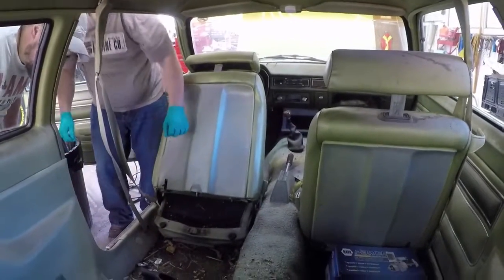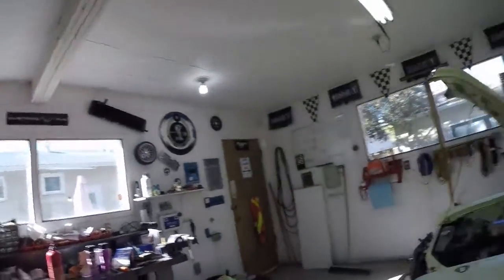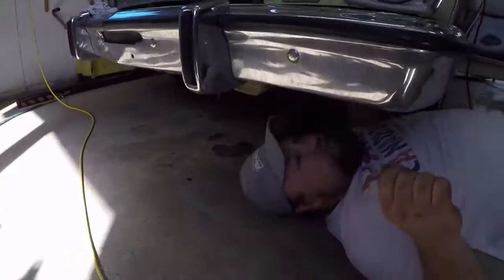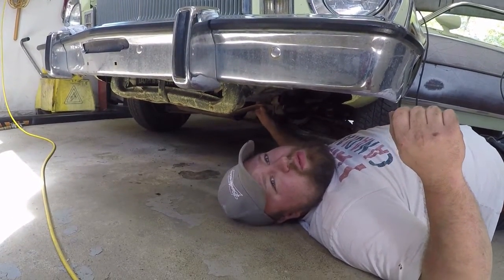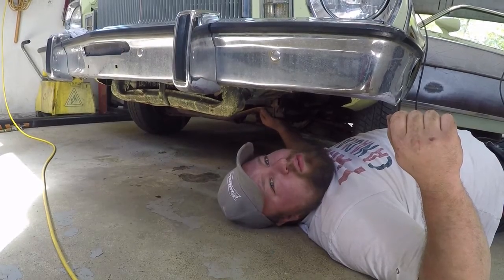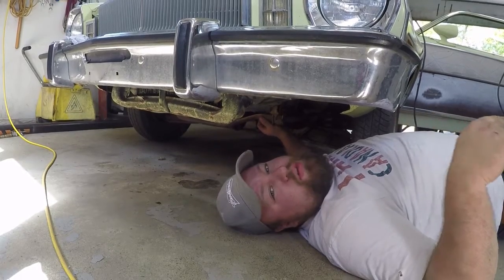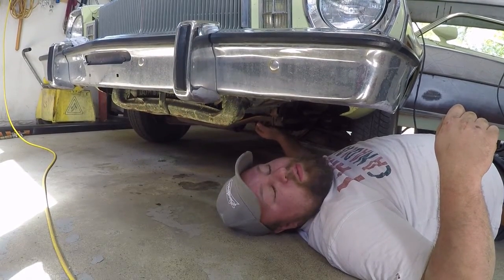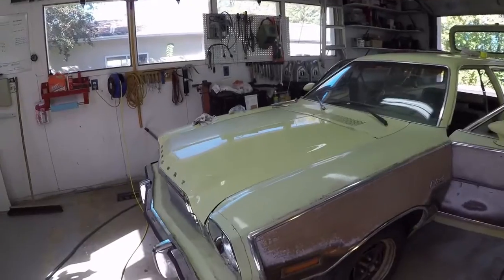Taking a break from vacuuming up rat feces to check on Jesse's fuel pump replacement. Jesse reports it's going not too bad - the old one is out. They had some trouble with one of the lines going up to the carburetor, the pressure line, but got it sorted. Sean is lining up the new fuel pump to stuff it in. Sean and Jesse also headed to the local parts store to grab some fuel line they needed.